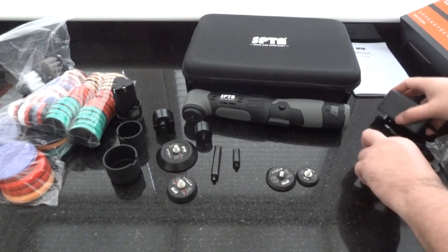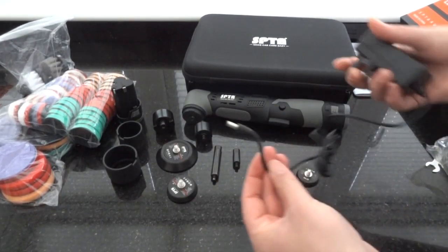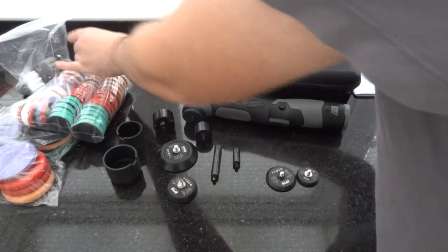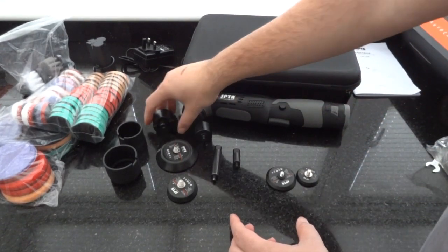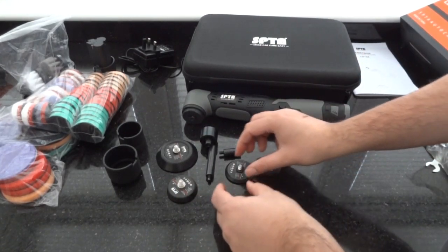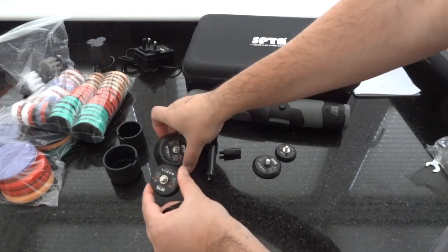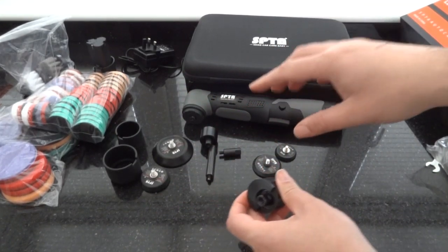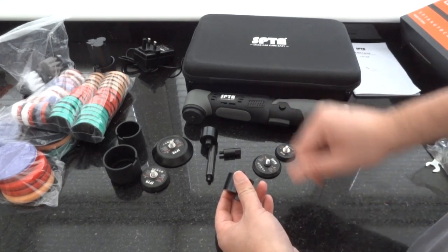Having had the chance to get it out of the box, there are quite a few different variations you can use this machine in and set up with. The battery setup is similar — the battery has to be removed, placed, and charged separately, so it's not plugged in. You could be charging one battery while using another. You've got a larger DA throw and a smaller DA throw, with two different sets of backing plates. It also has a rotary function so you can use it as a rotary as well.